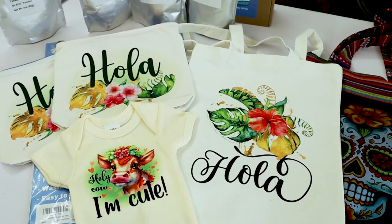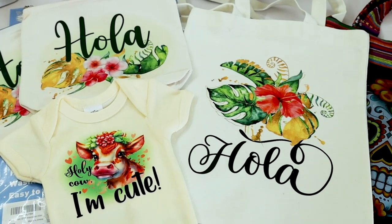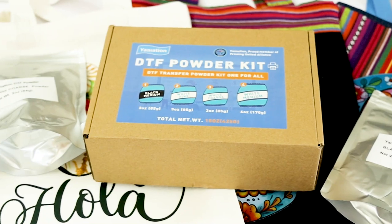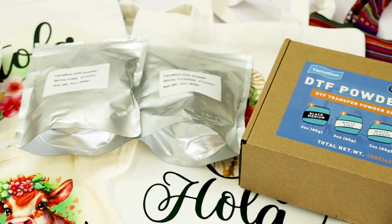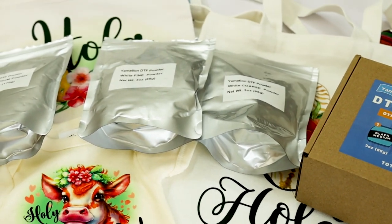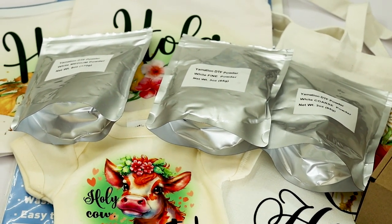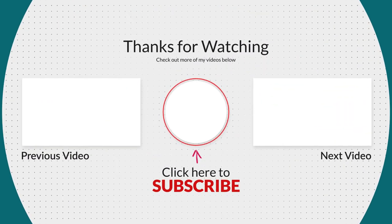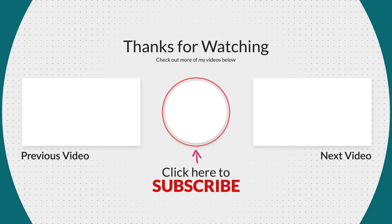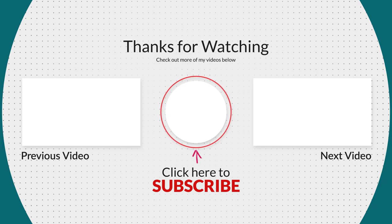I hope you have enjoyed this tutorial. Please don't forget to support my channel by subscribing, liking, commenting, and pressing the notification bell. Thank you for your visit and I'll see you in my next video!